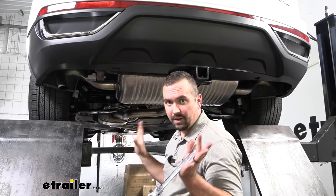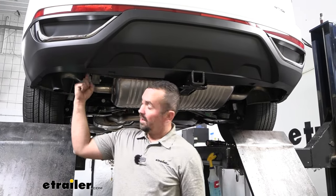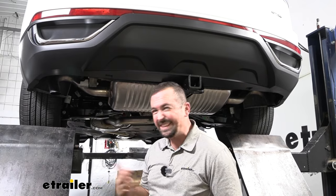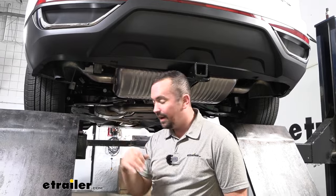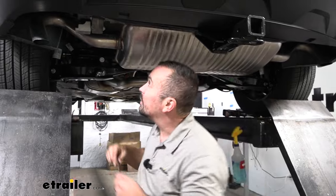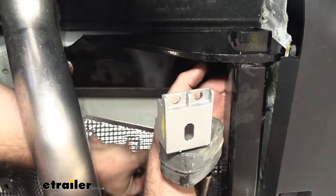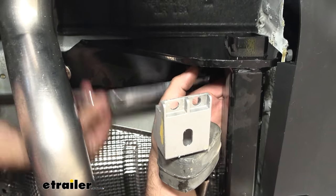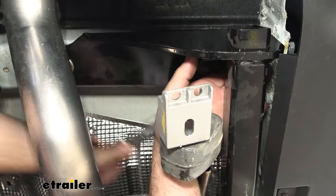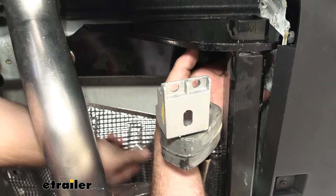Now we're going to go ahead and snug them all down — a three-quarter inch socket is going to do that. The bolt on the driver's side rear hole is tight; there's no easy way to get to it and it's hard to get a socket. If you can get a socket in there, by all means do that. It might be a little bit easier to use a ratcheting three-quarter inch wrench to get this snugged down. We'll get everything snugged down and then come back with our torque wrench — hand tight is definitely good enough for now and the torque wrench will take care of the rest.